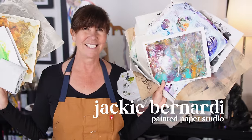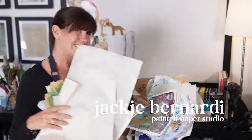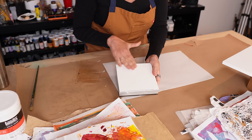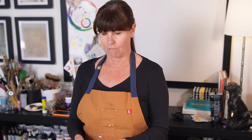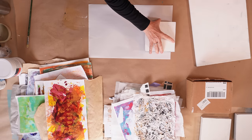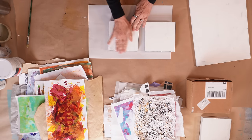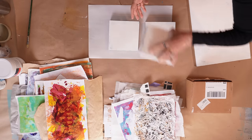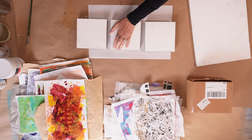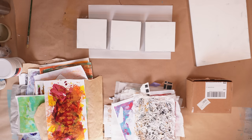I'm Jackie Bernardi and welcome to my studio. As I mentioned, I'm going to be working on a series soon and I wanted to create a deeply layered and textured background before I create on top of it. So I'm going to use these three wooden panels I have here today.